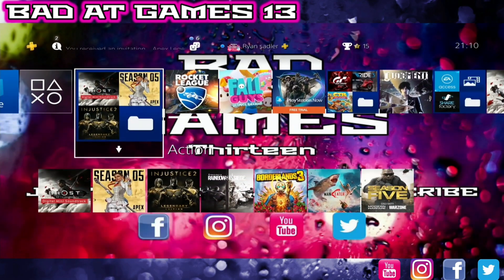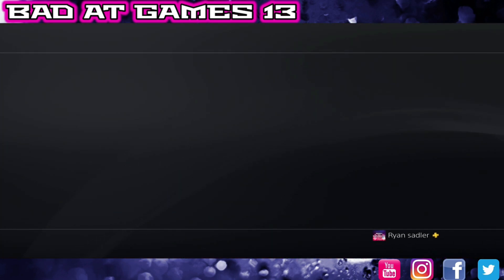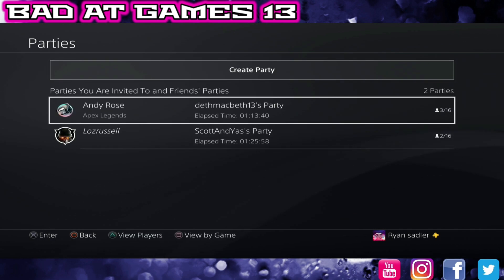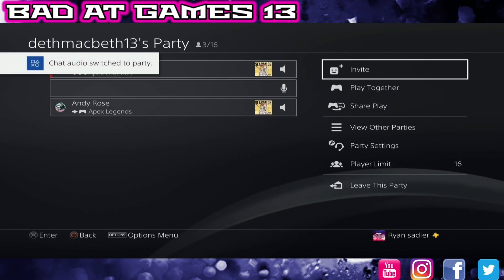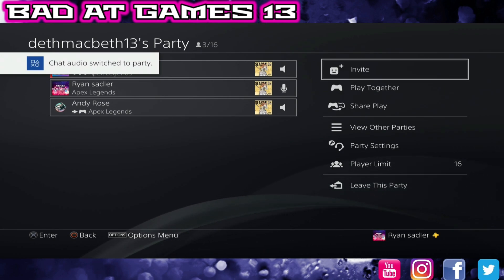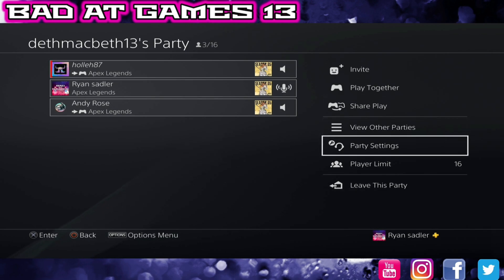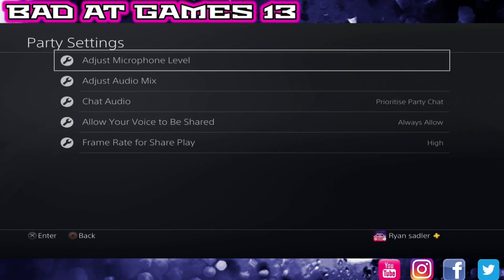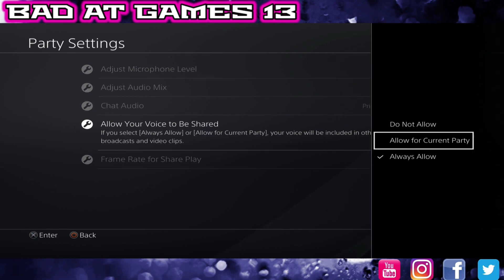Go into your party chat — I've already got a party set up that I haven't joined yet. Go into here and we have joined a party. Now everyone in the party needs to go to Party Settings and go down to allow your voice to always be shared. Everyone in the party that you want to record has to have this set to allow — whether it's always allow or allow for current party, it has to be one or the other. If you have it set to do not allow, you won't hear their voices or your own voice on the recording.